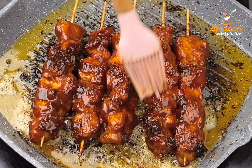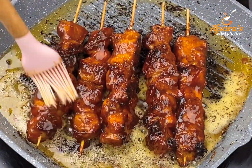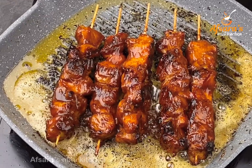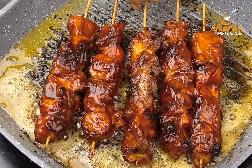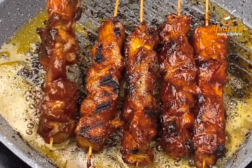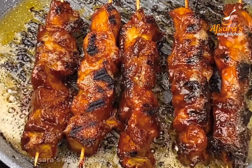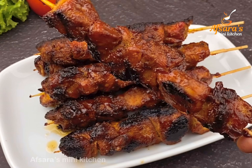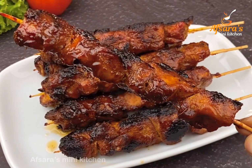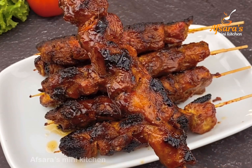The kebab is now juicy. You should be able to eat this kebab — it looks all good. Look at this beautiful kebab. At this time we have made a lot of kebabs. Look at how nice this kebab has turned out.